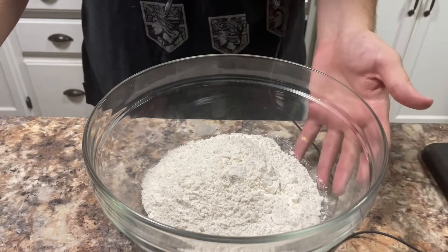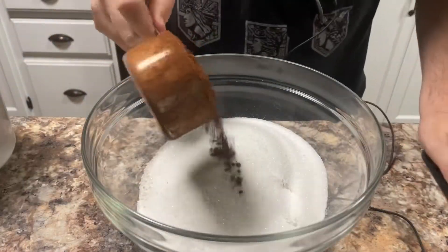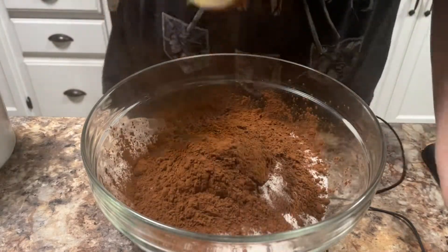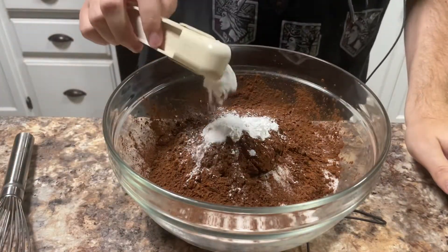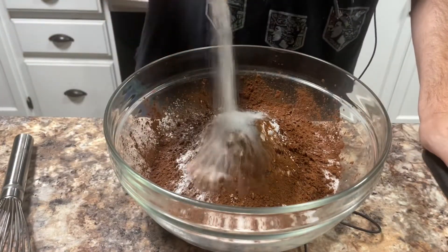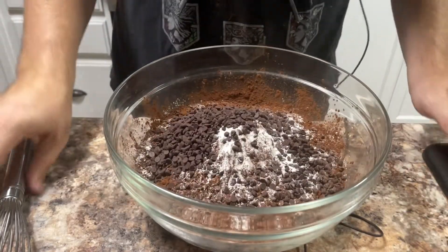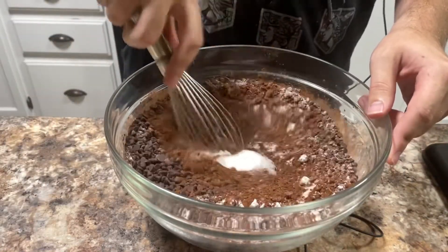In this bowl, I have two cups of all-purpose flour. To that, I'm going to add two cups of white sugar, three-quarters of a cup of cocoa powder, two teaspoons of baking powder, half a tablespoon of baking soda, one teaspoon of espresso powder, one teaspoon of salt, and one cup of mini chocolate chips. Then you just want to whisk all those ingredients together.